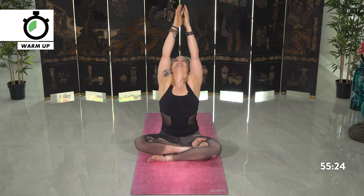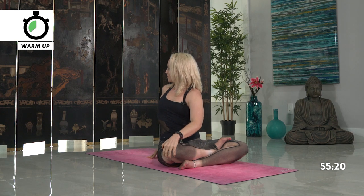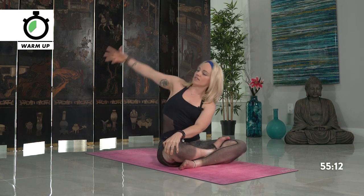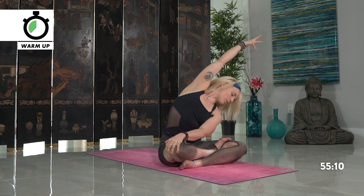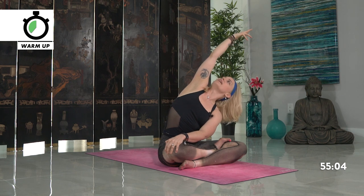Inhale, reach the arms back high, and twisting — left hand meets the right knee, looking over your shoulder, stretching your spine. Continue to stay with the left hand down towards your right knee and reach the right arm over the head, palms face down, getting that nice side body stretch. Gaze can be down or gaze can be up depending upon what feels better on your neck.